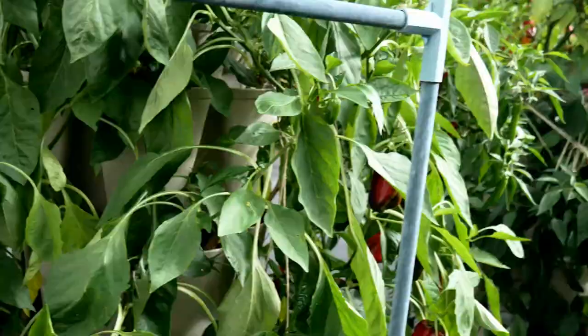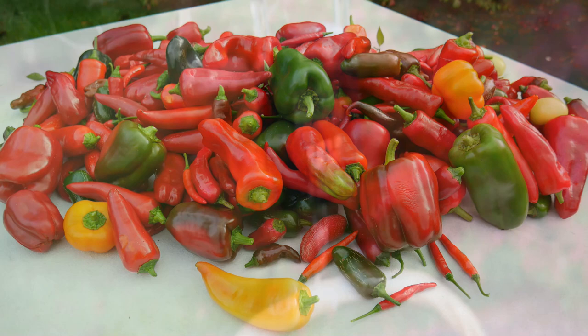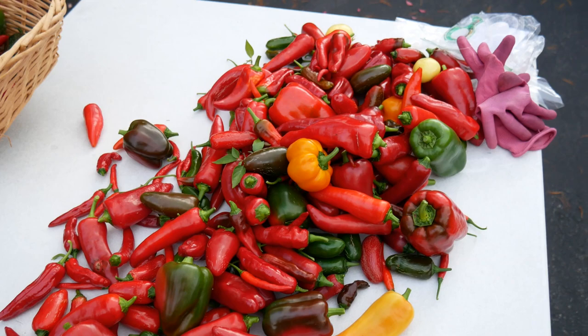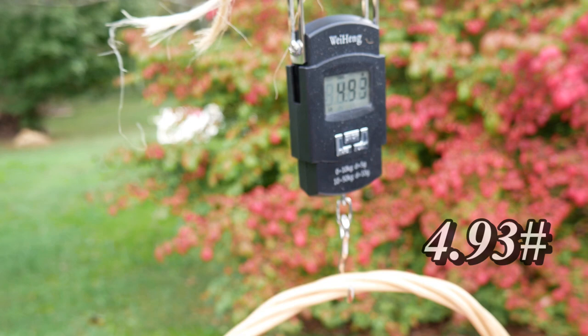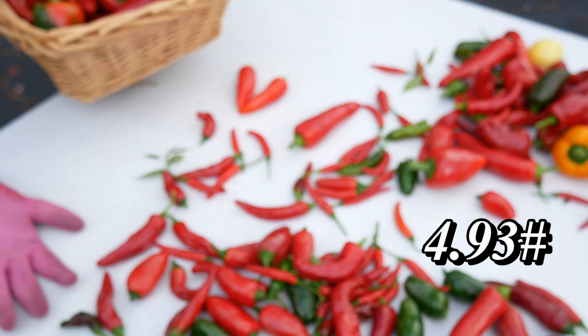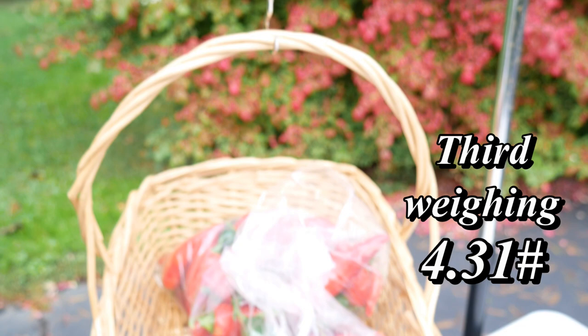I got busy harvesting and ended up with one big brown grocery bag full of peppers. My first weigh-in was a little over three pounds, and I had at least two or three more weighings to go. I just put those right back in the bag after I weighed them. Now we are almost at five pounds for this one. Remember, those pimento peppers are full of seeds — they are real heavy but there is not a lot of flesh in them, so I am not sure that I will be growing the little pimentos again either. It may have just been that variety. I have grown pimentos before and they were really good. Let's total everything up — we have just over 12 pounds for our second harvest of part four.